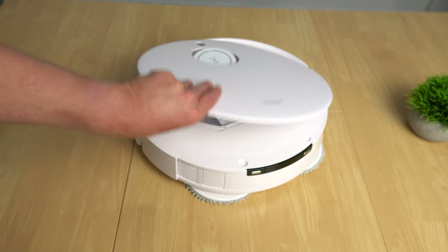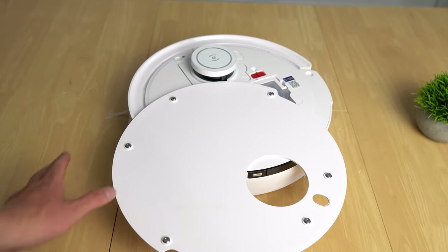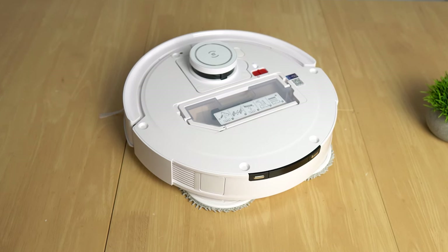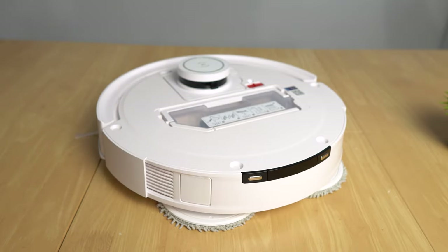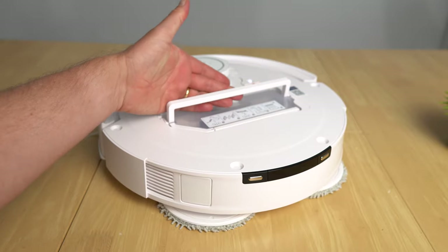Accessing the dustbin is easy — just pull up the lid held by magnets. On the underside you'll find the power switch, Wi-Fi reset button, and QR code. Removing the dustbin is straightforward: there's a small lever with a handle you pull to unlock it, and it comes right out. If you have the Omni station, it empties automatically anyway.